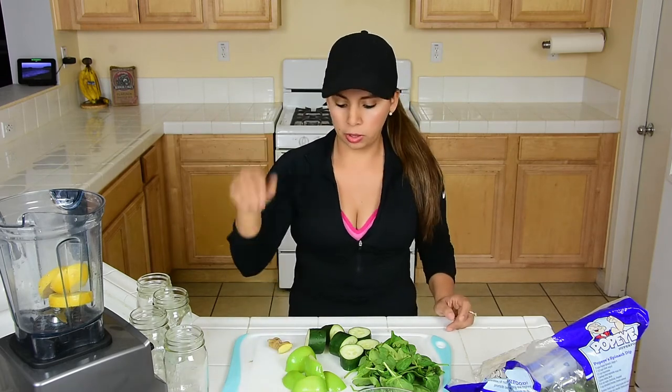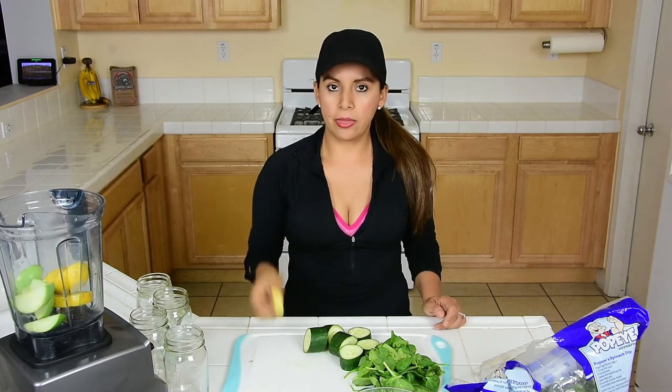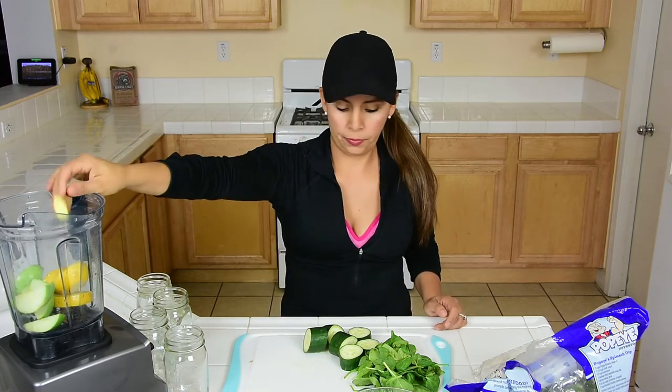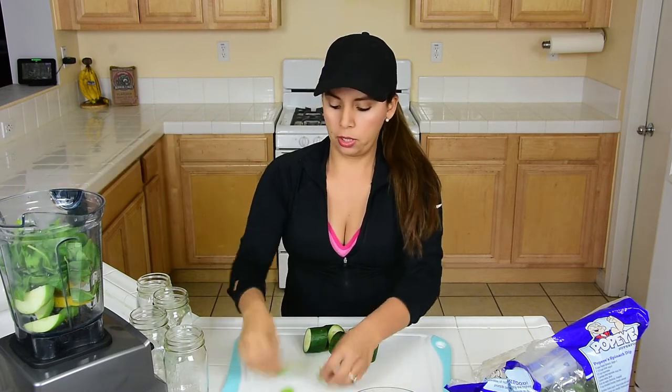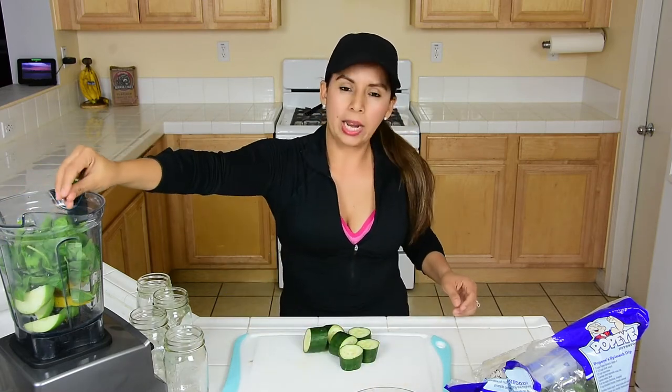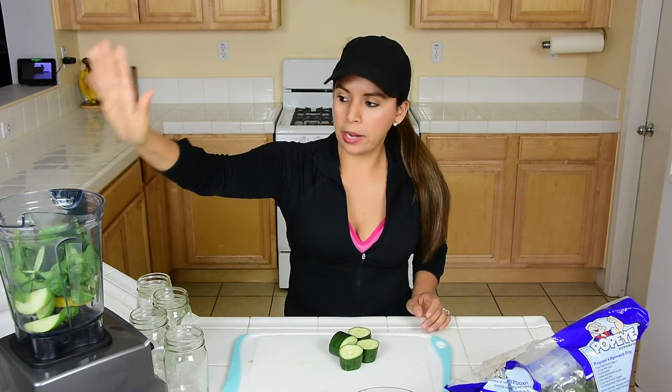Then we add one whole green apple — just cut the core off — and then the ginger. I use spinach, but you can also use kale. This is four cups of spinach. I sometimes switch it up and use kale, but I tend to always go with the spinach. Then I use one whole cucumber and add everything in there as well.